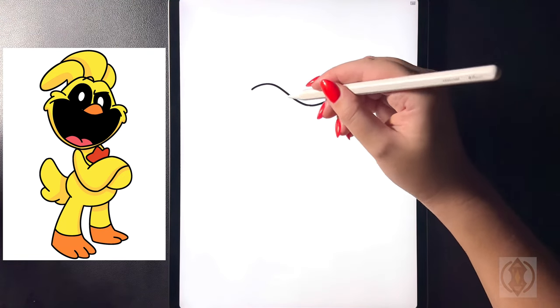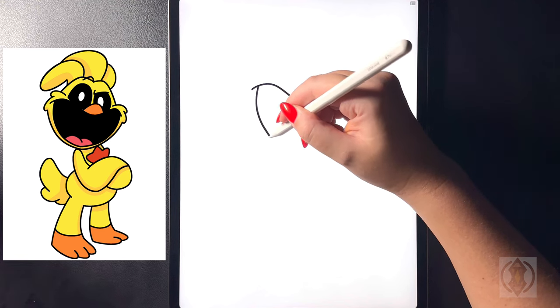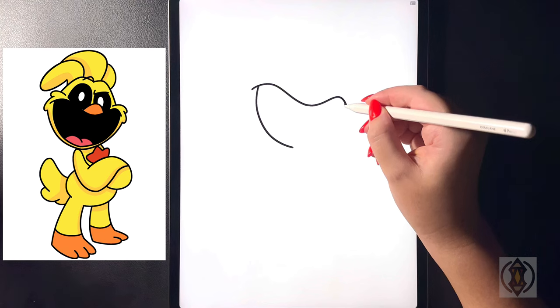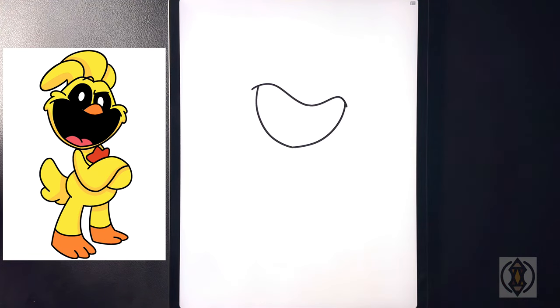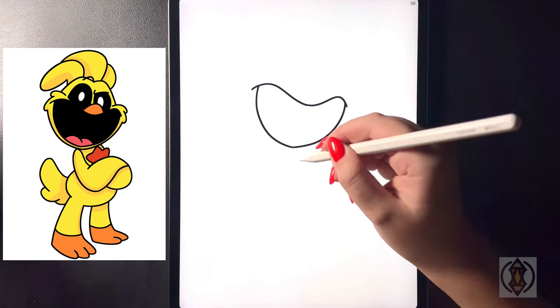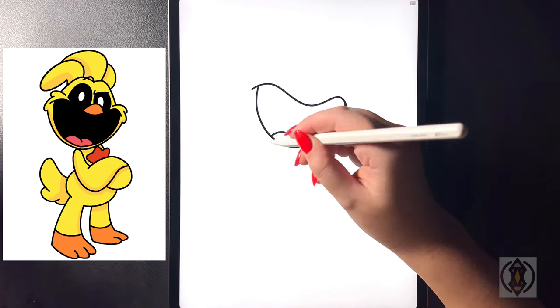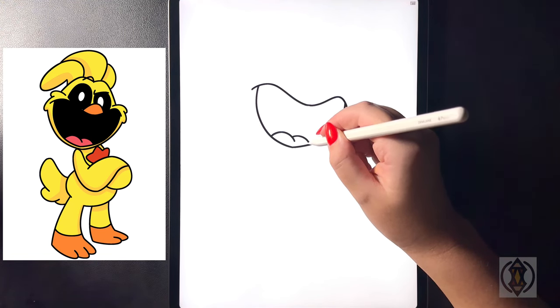We're going to draw a nice big arch line now. On the left hand side we're going to arch this line down towards the bottom, curving this in towards the middle. And then on the right hand side we'll replicate that, curving this all the way around and then connecting that on the bottom line. For the tongue in the center we're going to arch this line across and then over towards the left. And then moving over towards the right we're going to arch that over and down.